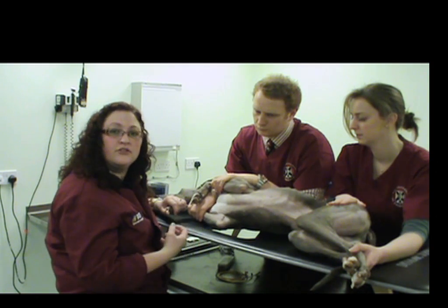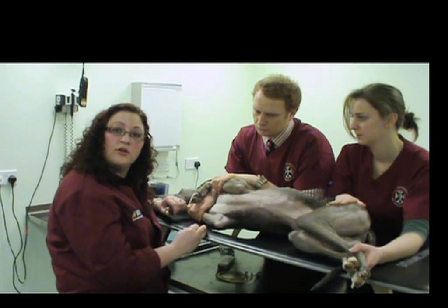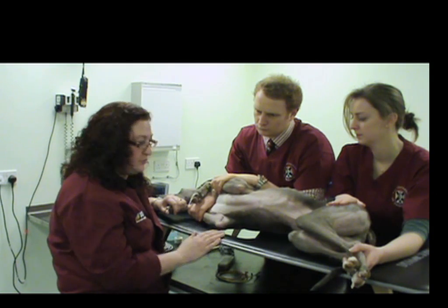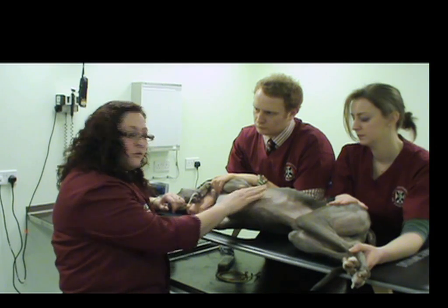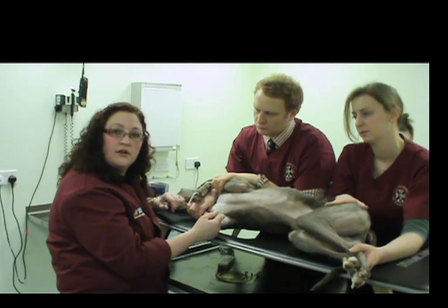However, there are several recommendations for sedation protocols that you can use in various textbooks. Our patient today is not sedated, and so we will be looking at his true cardiac function.